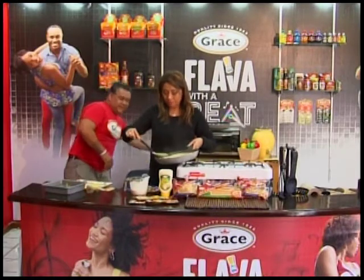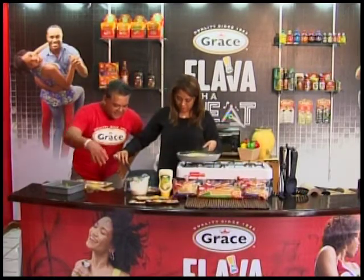Just on top? Just on top, around the sides — let it swim in there.